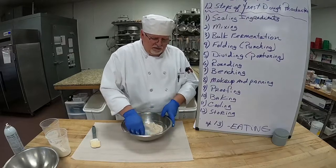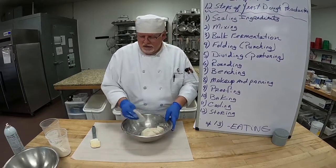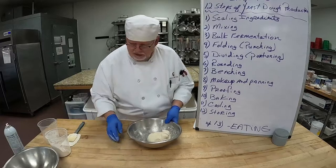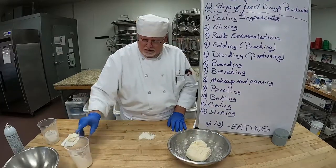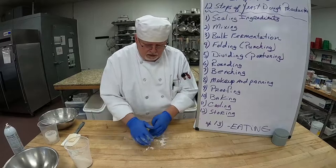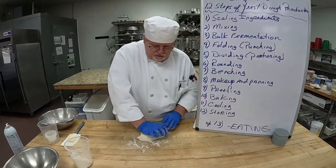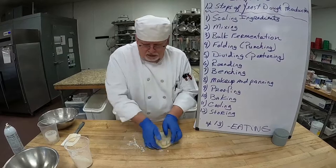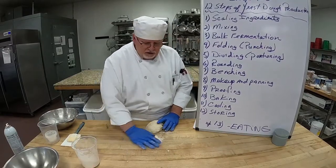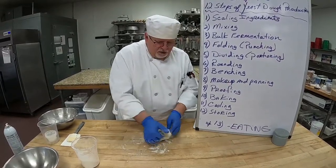Now I'm able to pull this right out of the bowl, which is really nice. I'll move it to the table. Push and fold — push with the palm of your hand, fold over, push with the palm of your hand, fold over. You can feel and see it absorbing the flour, which is really nice. But again, you don't want to add all your flour.